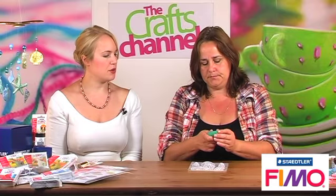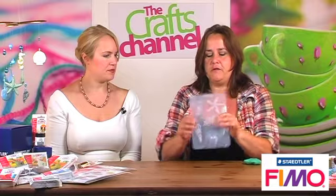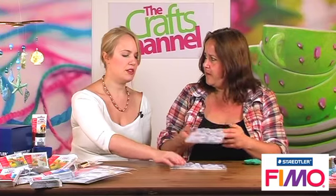I covered it with a wet wipe just because of the studio lights, so it doesn't dry out too much. Now the best way I've found with these moulds - these are a selection of very flexible, hard-wearing moulds, also made by FIMO. We've got the seashell motifs here, there's also spring shapes, which are these lovely decorative hearts and flowers, and I think there's about 16 different designs of mould.